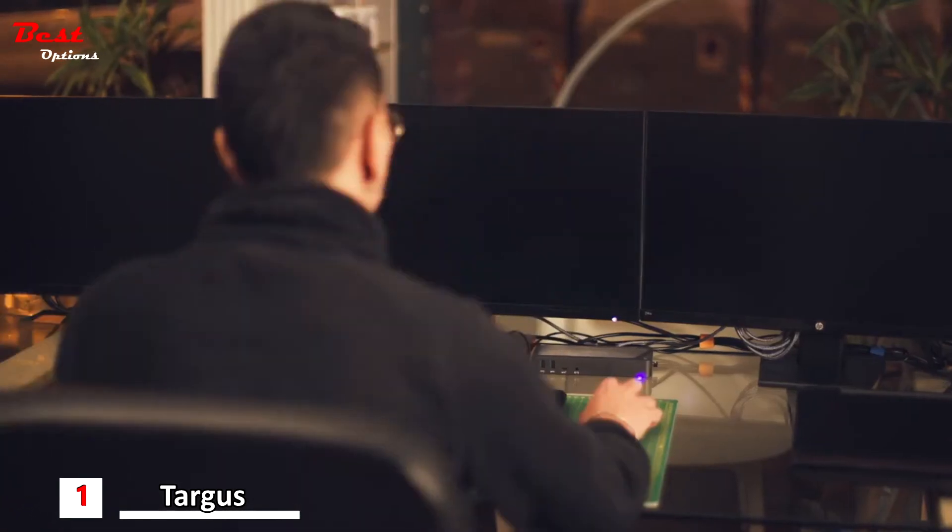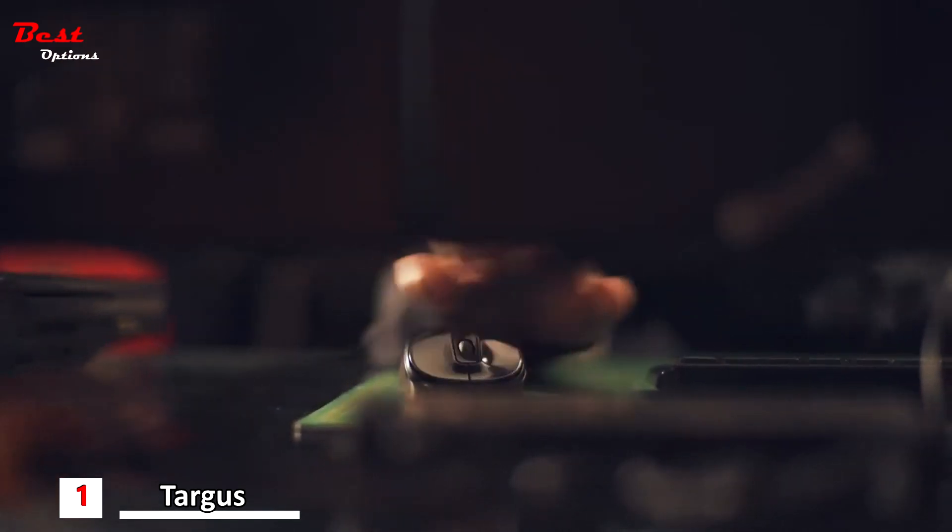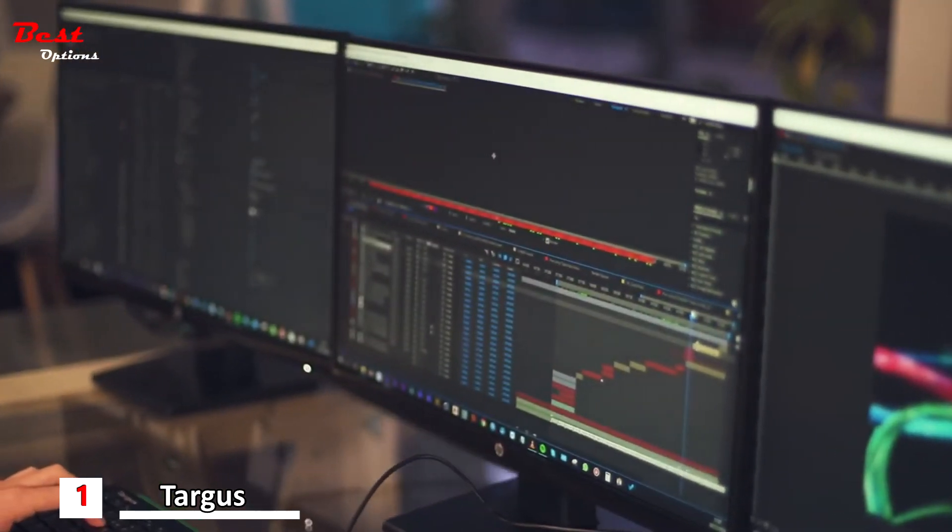However, if you're really screen real estate hungry and your computer allows it, you can plug in a third monitor, making this setup a true powerhouse.